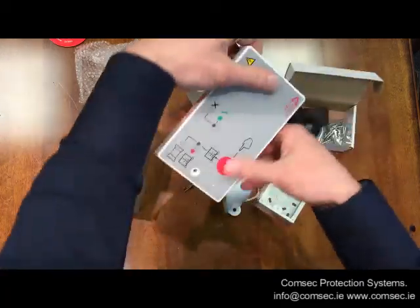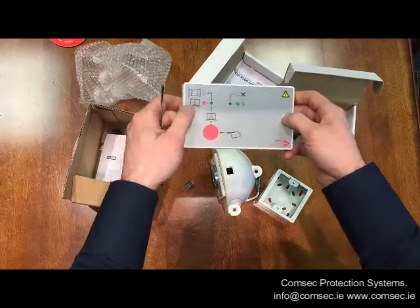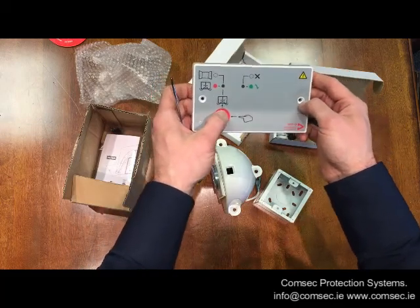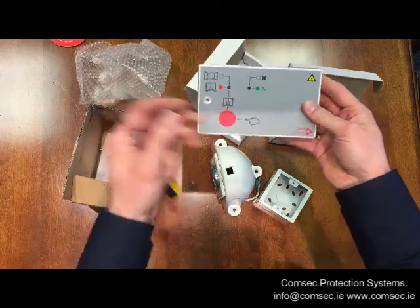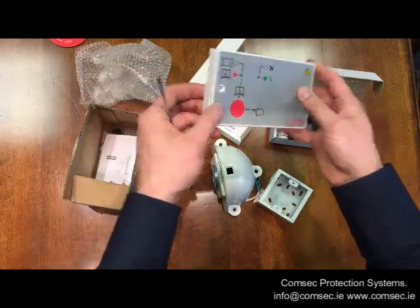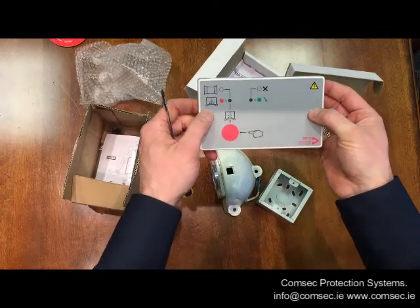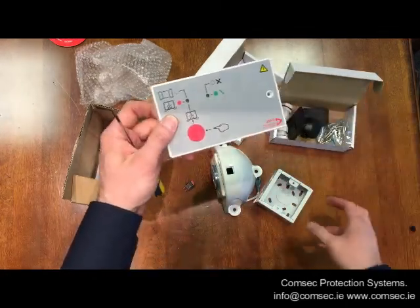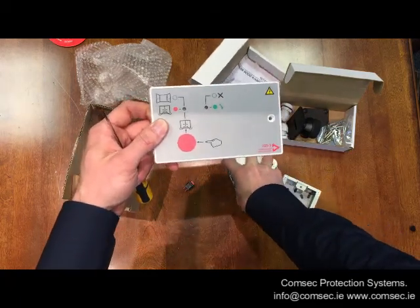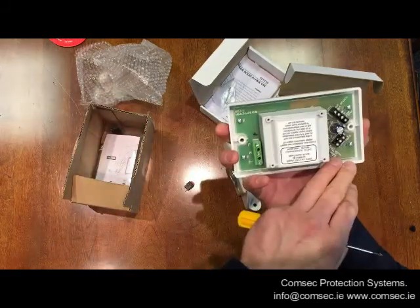Your mains input fits very neatly on a double gang back box, and these are very popular mounted just adjacent to the doors you want to release. If somebody wants to release all the doors at once, they just push this button here — it releases the power to all connected doors and lets them close. It's a nice neat unit rated at 250 milliamps, which will do five of these units in terms of current draw. If you need something bigger, we have two amp power supplies which will handle around 20 door holders.